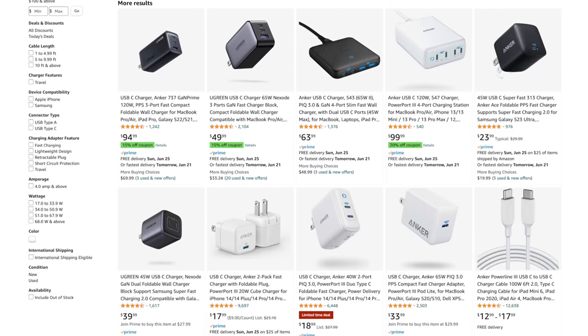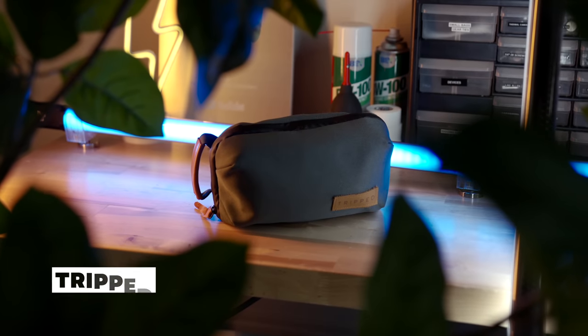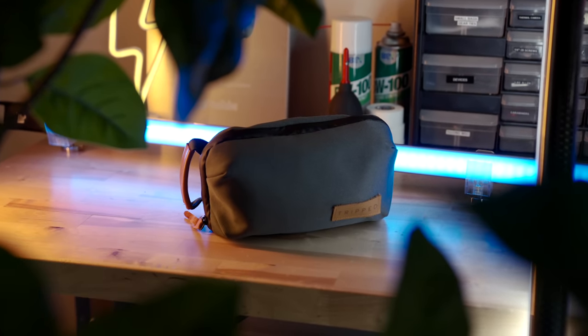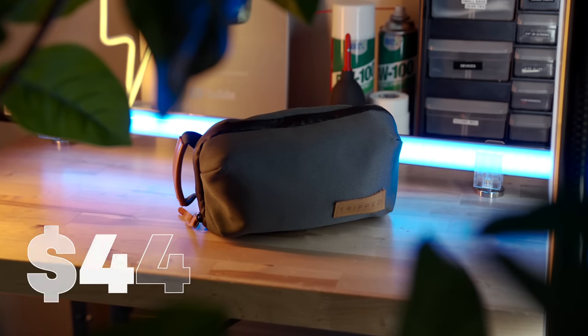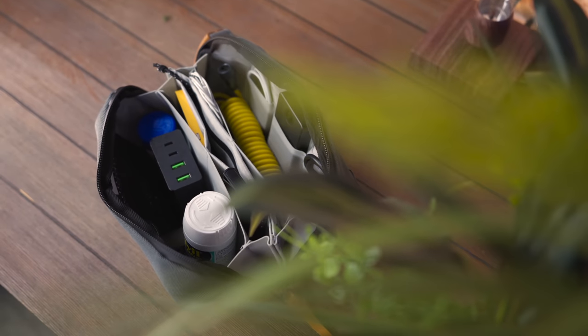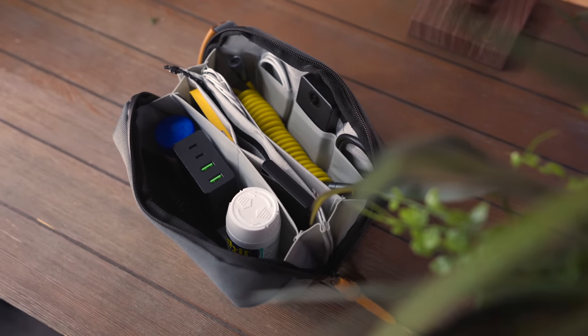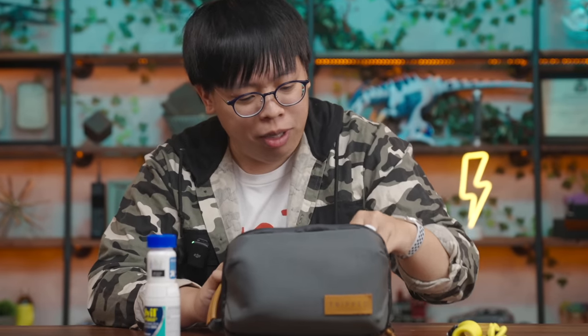If you guys want to see some alternatives, I'll link them in the description below. Where I stow most of these accessories is in this tech bag from Tript, billed as a cheaper alternative to the Peak Design Tech Pouch. At $44, it has a lot of pockets, zippers, and open space to organize all of your core essentials in one place. It's been handy to store things like my charging cables, as well as my medication — especially for allergies. No matter where I am, I have that with me.